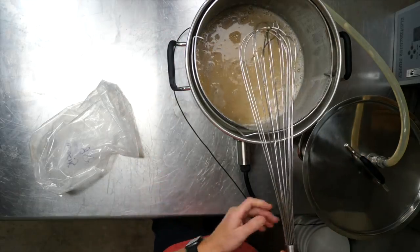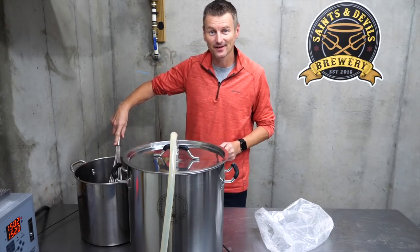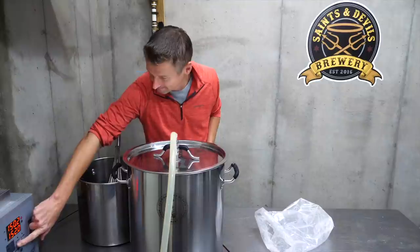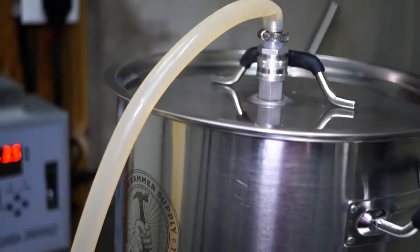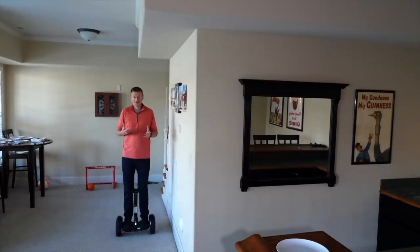Speaking of temperature, I'm going to be mashing this one at 152°F / 67°C for about an hour. The beer style of Saison is a farmhouse ale with a French-Belgian origin. In fact, 'Saison' in French means 'season,' and this beer is going to be about 6% ABV with an original gravity of about 1.055.